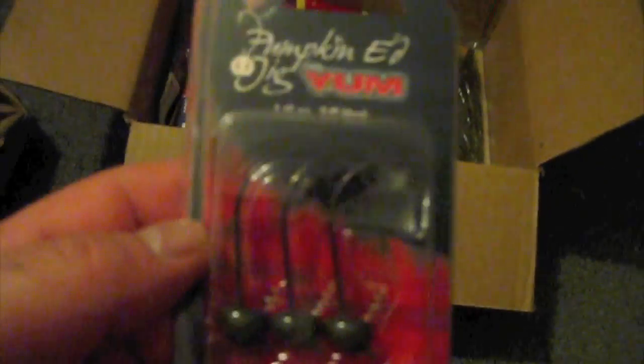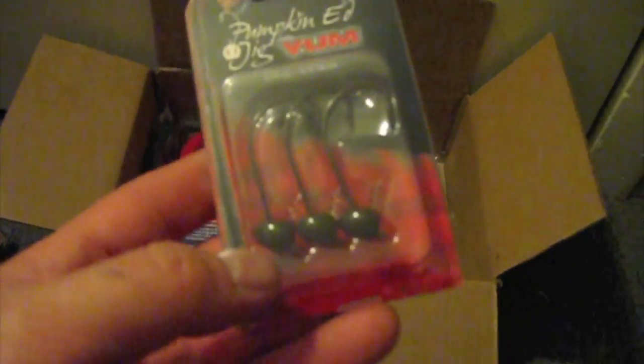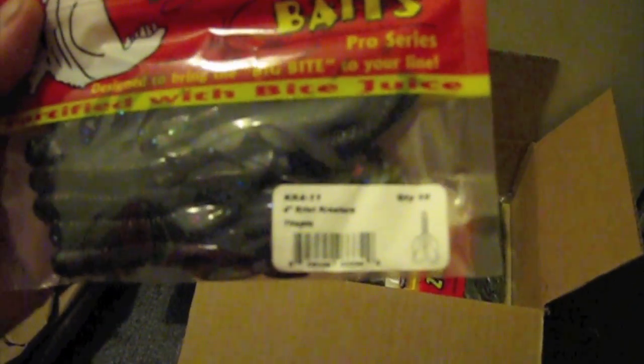I got some Pumpkin Ed Yum quarter ounce, three-aught — comes with three. Big Bite Baits, it's the four-inch creature in Tilapia.